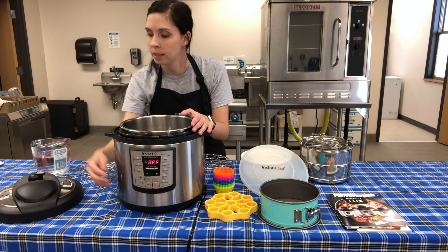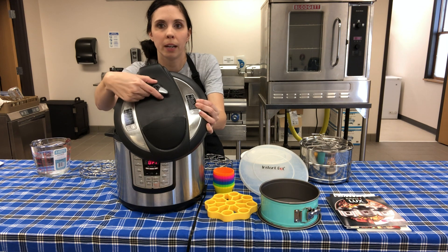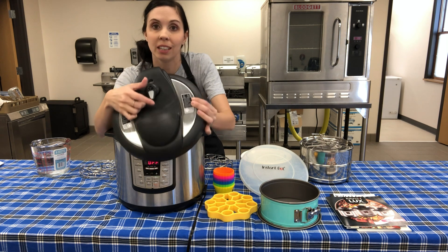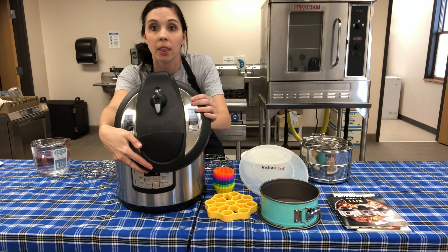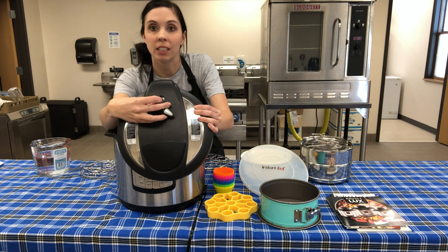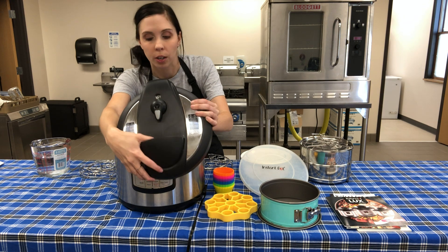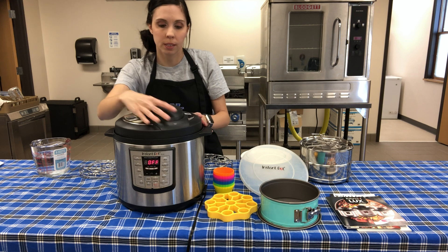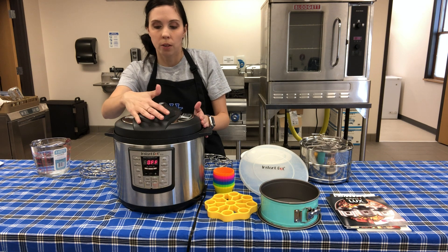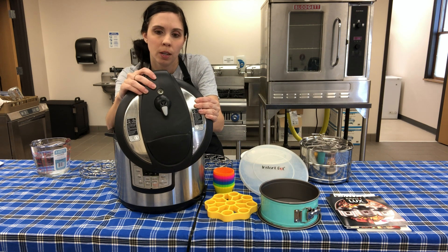This is your control panel, which we'll talk about more in a minute. This is the lid - it has a very important part that moves back and forth with two different functions. When pointing down, it is sealing, and your recipe will say to set the vent to seal. If you go to the right or left, that is venting - that's what you do when your recipe is done. When I put the lid on it makes a sound and tells me it's closed.